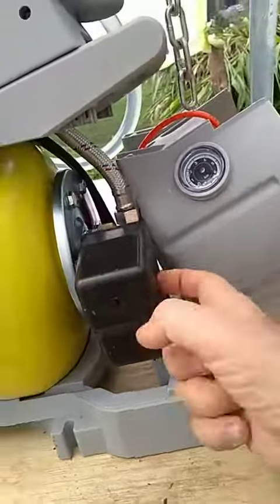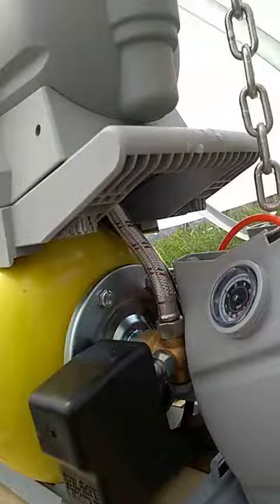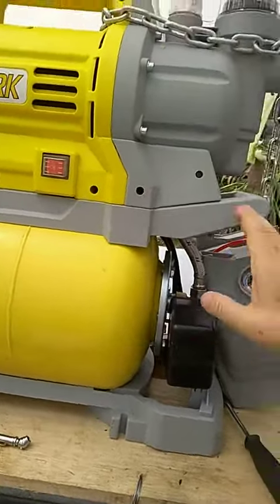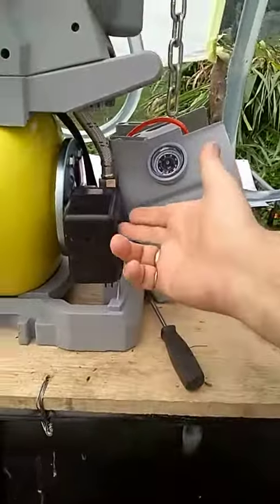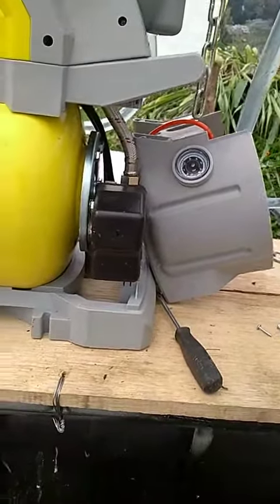This is the part we think is bad — this regulator — because the motor is working. So anything to do with the motor, the adjustment has to be this. I'm asking you guys, please send me one of these from the other pump. This thing has to come here to Colombia, South America.